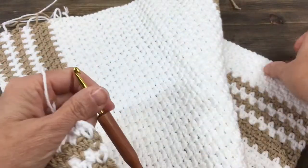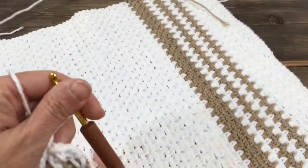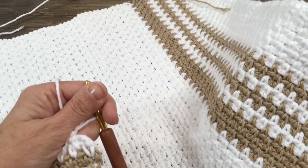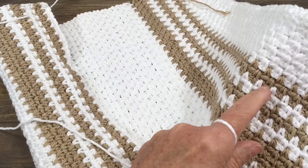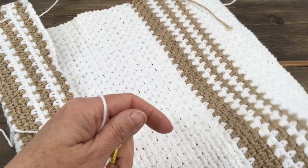I've been working on this dish towel, or this tea towel, and it's all done in this beautiful moss stitch, linen stitch. It's really a great way to showcase when you have a contrast in your colors of the yarn that you're working with.